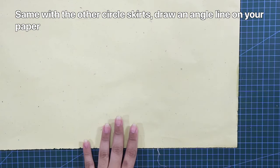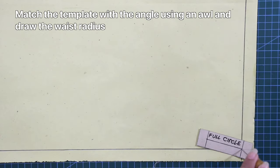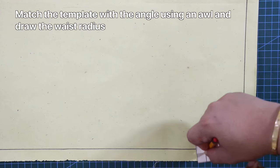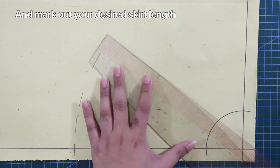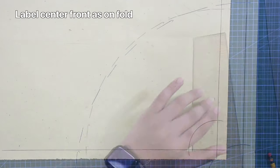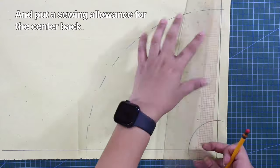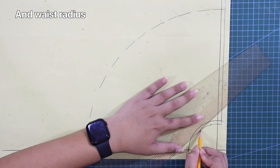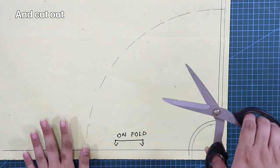Same with other circle skirts, draw an angle line on your paper. Match the template with the angle using an awl and draw the waist radius. Next, mark out your desired skirt length. Don't forget to label the center front as unfold, and put sewing allowance for the center back and also for the waist radius. Cut it out.